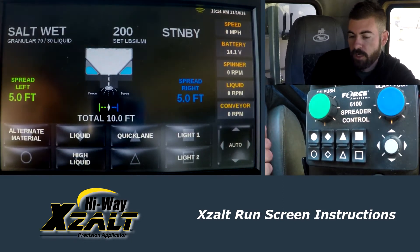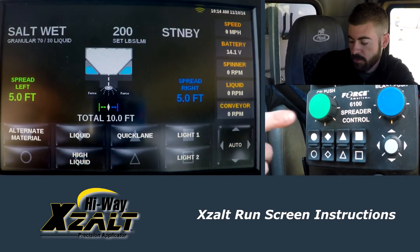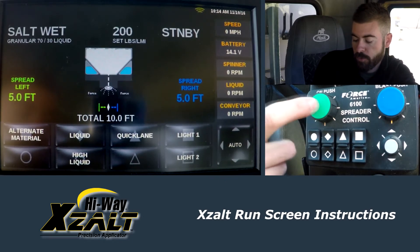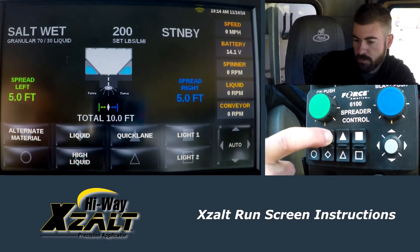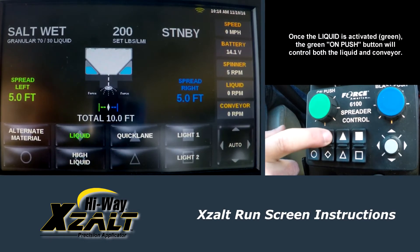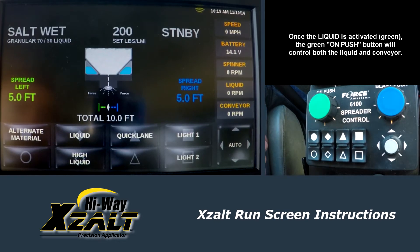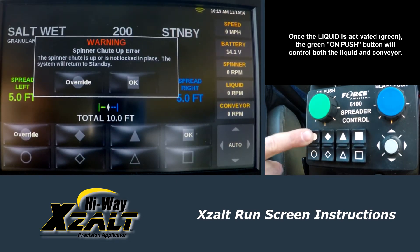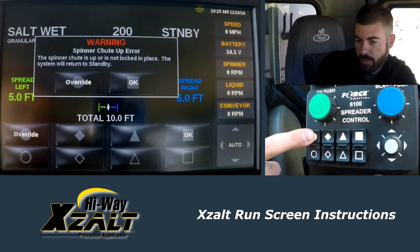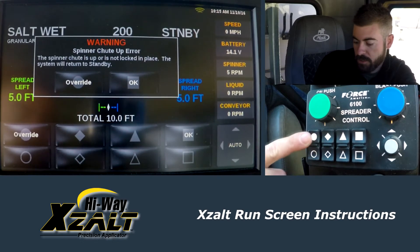When you're running your 70-30, the green button here on your control panel — you push that to activate your conveyor, and you push your liquid button down here to activate your liquid. Make sure your liquid is green. To turn your conveyor off, you hit the green button again. Now it's giving me a spinner chute-up warning, which means I don't have my chute down, which I don't because we just did an unload.